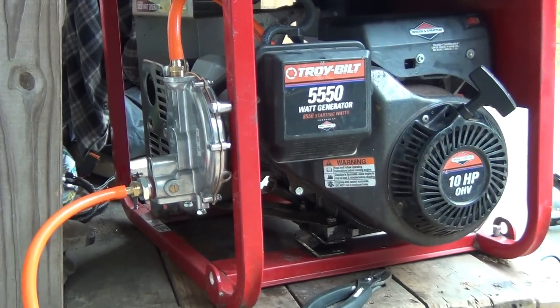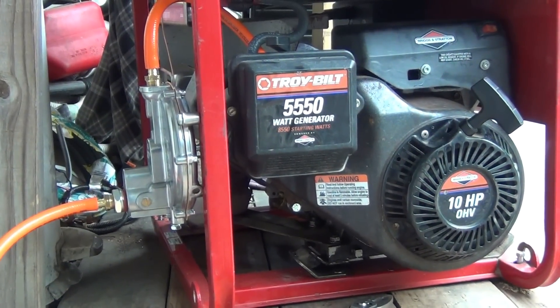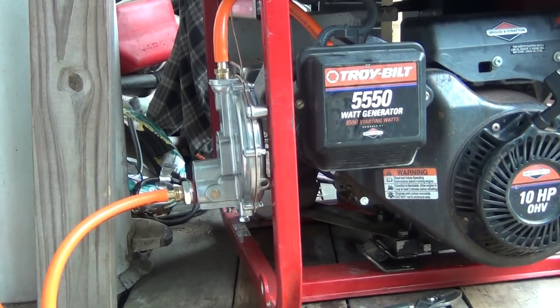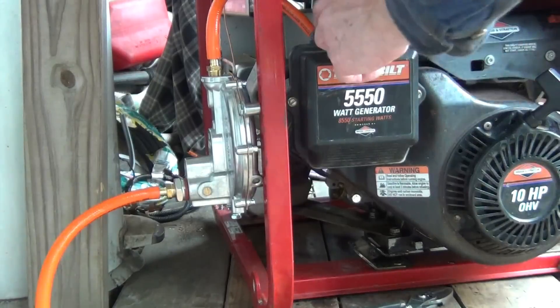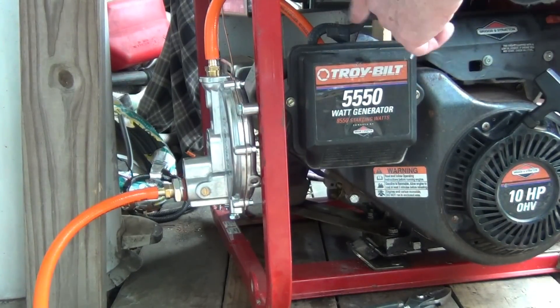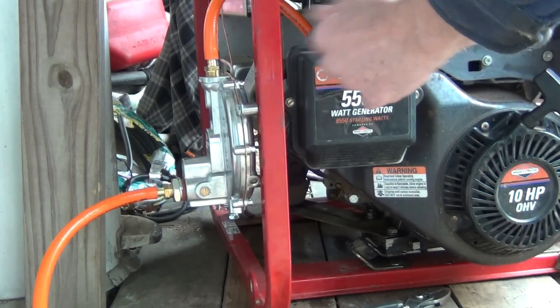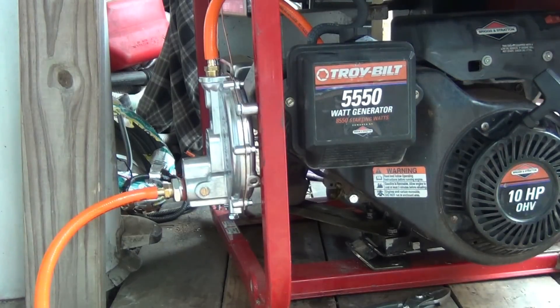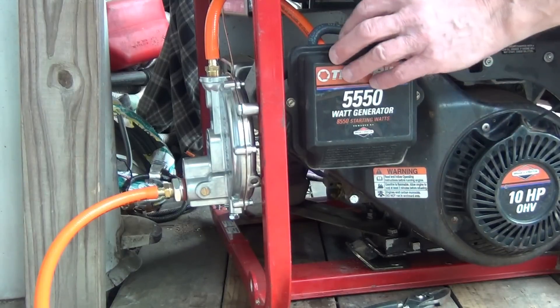I'm going to place it a little bit farther back. I also redrilled the carburetor so I can use the choke without having to pump it up. Let's see how it starts.